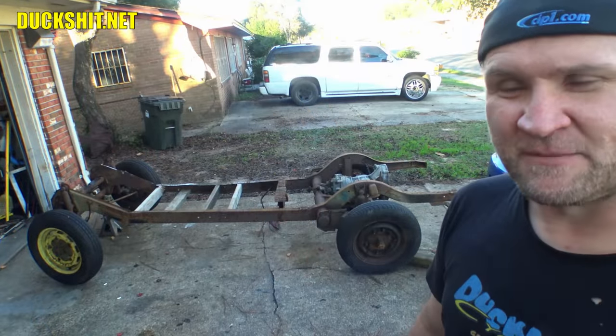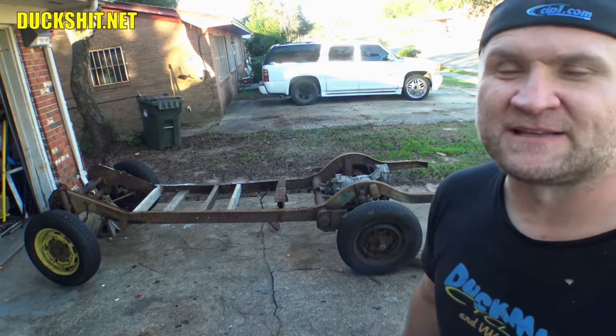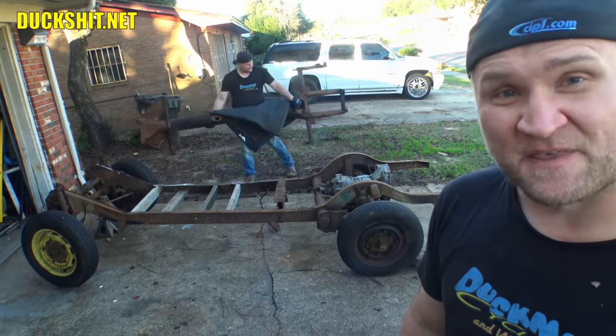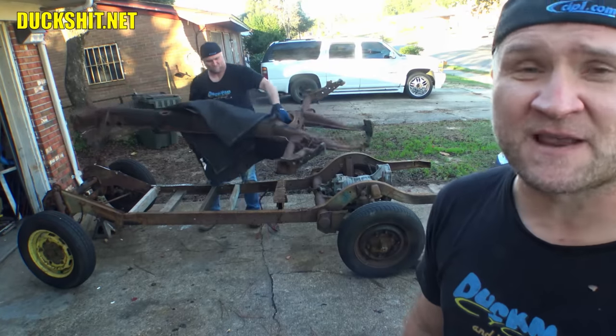Welcome back everybody. This is a little quickie video because I want to prove to everybody that the bus frame has exactly the same wheelbase as that of a Beetle. That's right — it's the same as a Karmann Ghia, it's the same as a Thing, it's the same as a Type 3, it's the same as a Bay Window Bus, Split Window Bus. They all have the same wheelbase.